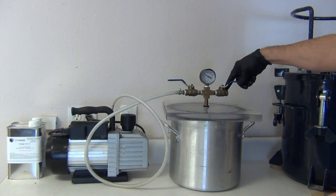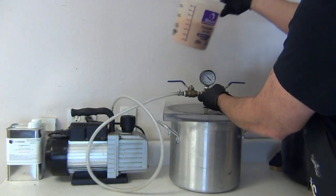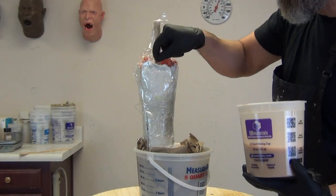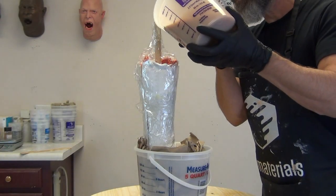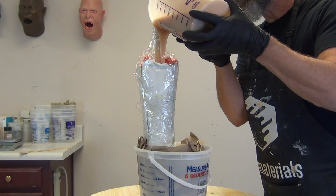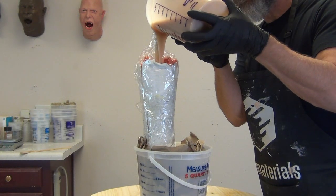For those dealing with a large open-face mold that doesn't lend itself to a solid pour, you could add the fiber thick thickener to this if you wanted to brush this into a mold. I'll be doing some work later where I thicken this with fiber thick and then brush it in to form a skin inside a silicone mold.